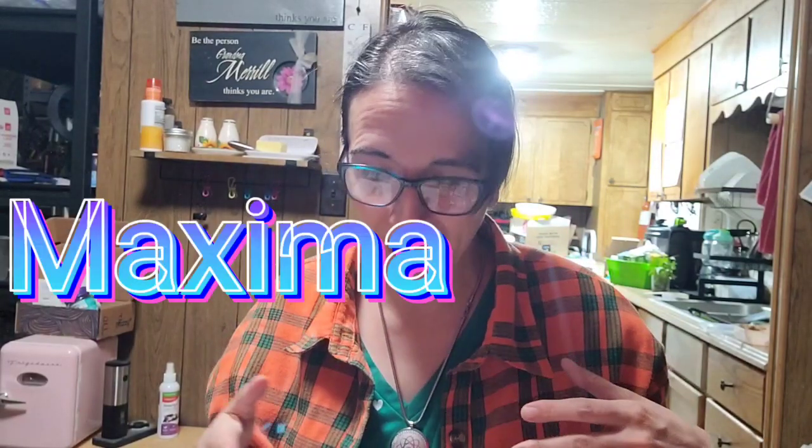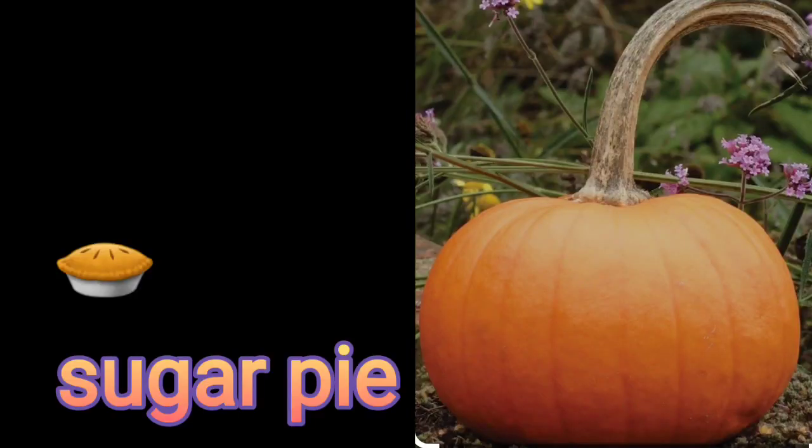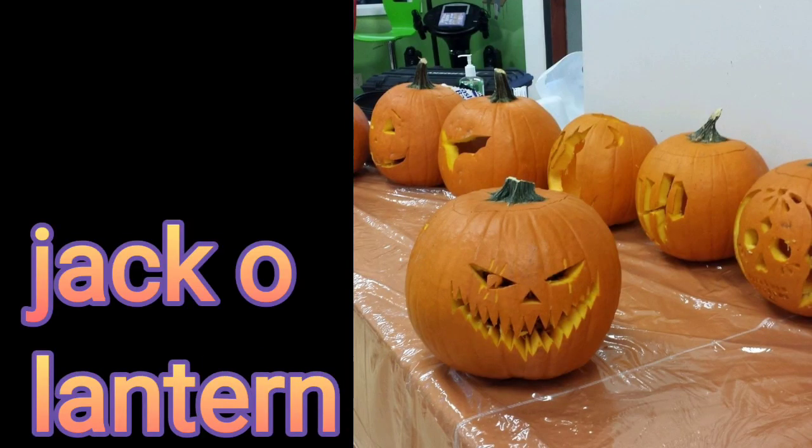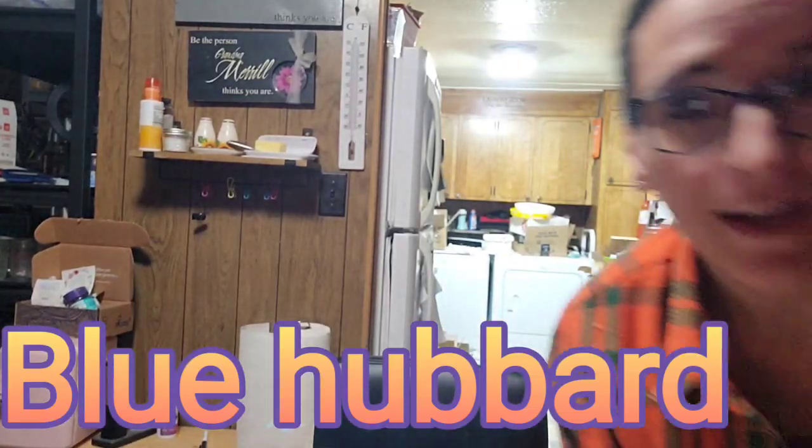The next one is Maxima — that's probably the one I have the most seeds of. The ones you probably recognize the most are the Blue Hubbard squash and the Pink Banana squash. Also a Sugar Pie pumpkin and a jack-o-lantern. This Blue Hubbard is 25 pounds. I found it at a food storage store up north that had an awesome sale — 75 cents a pound. The Pink Banana squash is about 19 pounds. These have a lot of flesh and a lot of meat, so you're really getting a good bang for your buck.